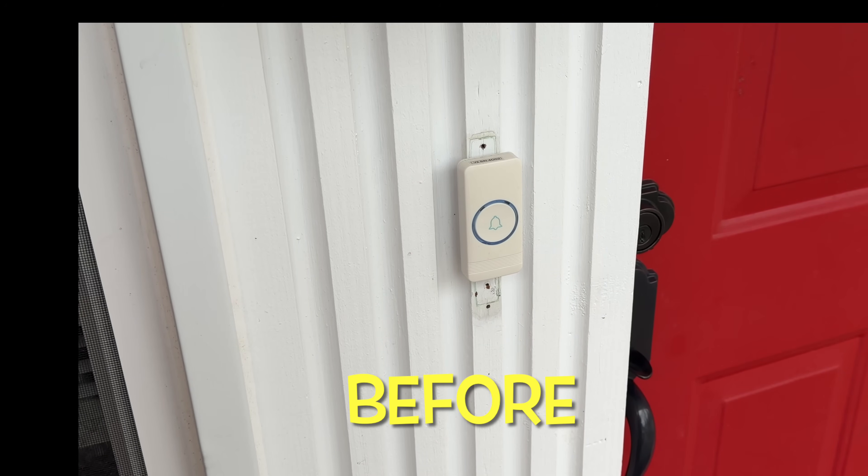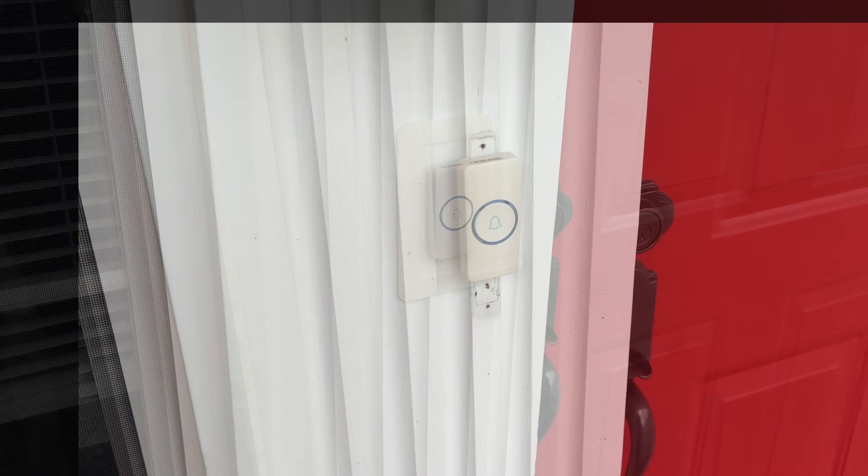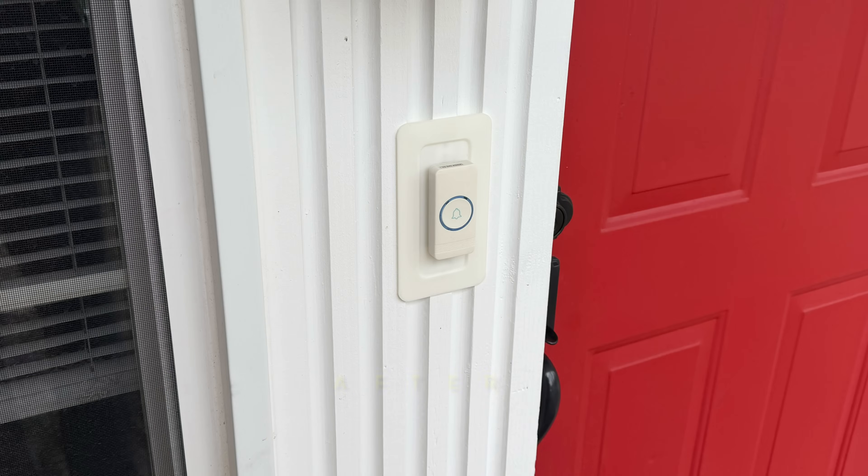I installed this wireless doorbell on my house and I love it. It works great, but I hate those holes left over from the old doorbell. So I'm going to fix it with a 3D print. I'll explain it all on today's Filament Friday.